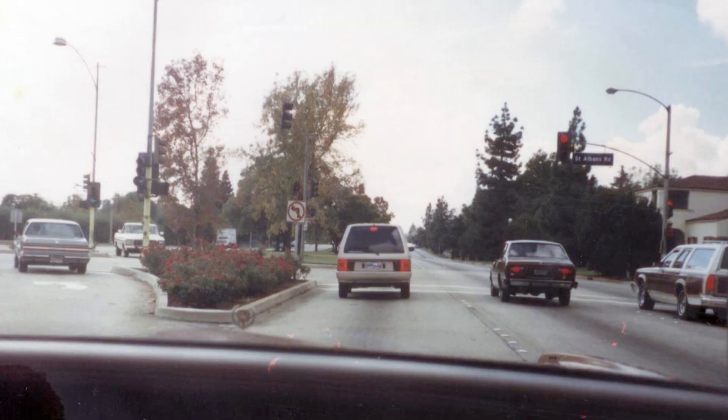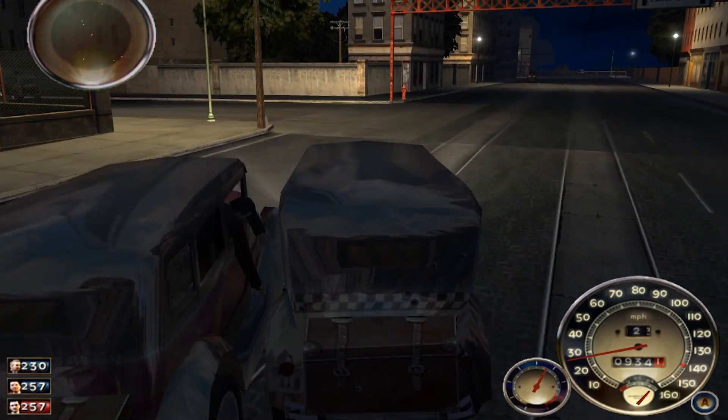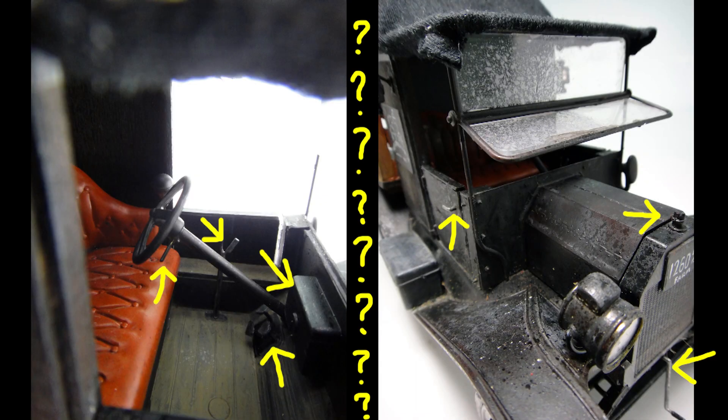I've been interested in things older than me since high school. As for cars, these were how far back I would happily go for — until I played the 2002 game Mafia. Then I got greedy, wanting those from way further back, that even if I owned one, I wouldn't even know how to start the engine in the first place.